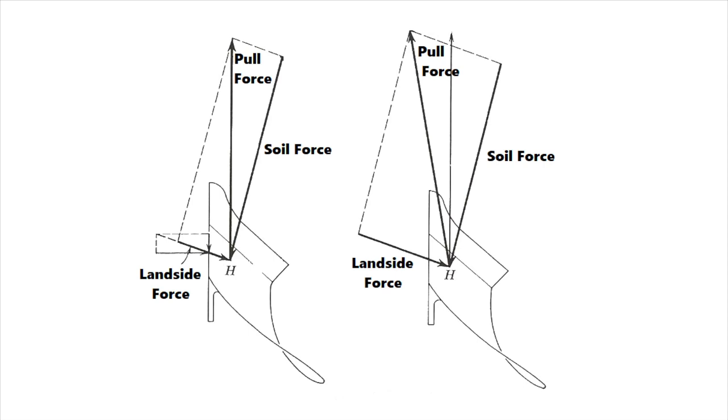Mellow, coarse soil moves point H to the left; heavy, hard soil moves it to the right. Slow plowing moves it to the left; fast plowing moves it to the right. A short moldboard moves it to the left; a long moldboard moves it to the right.